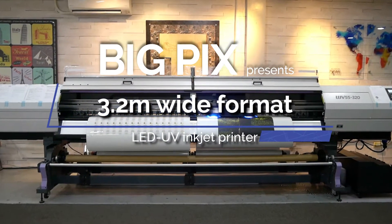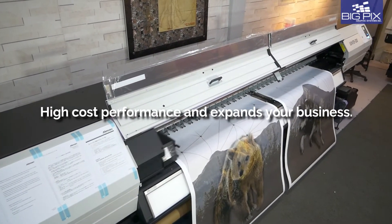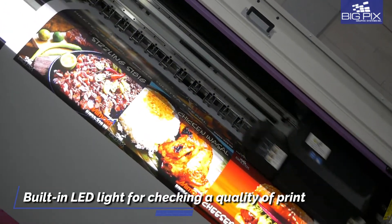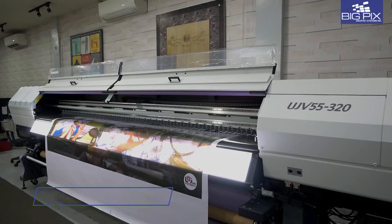Introducing the Mimaki UJV55-320, a 3.2 meter grand format UV printer with white ink that truly expands your business. Equipped with an LED proofing light so you can check your backlit details as you print.